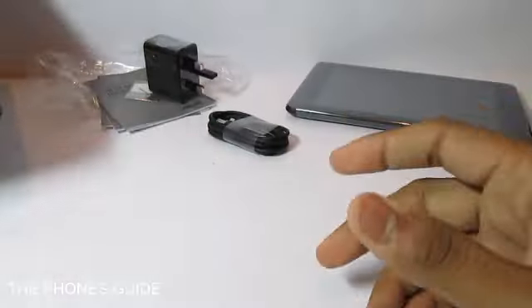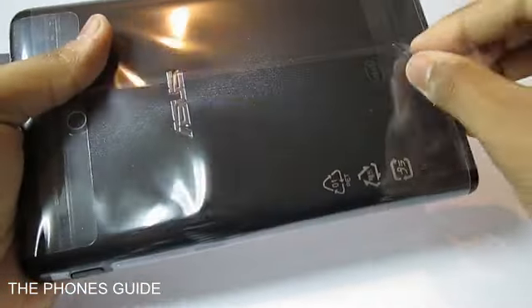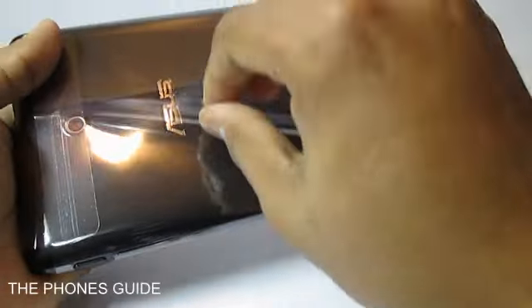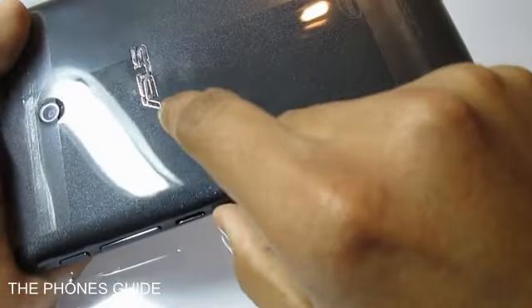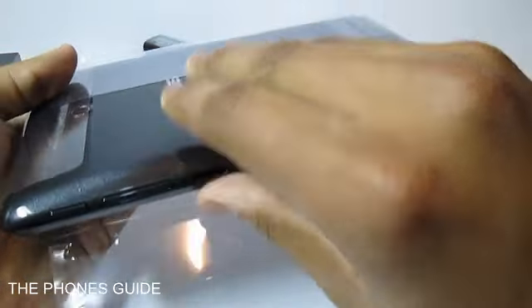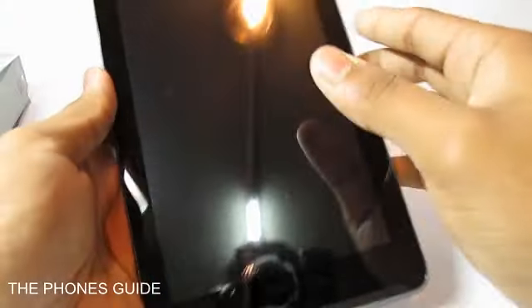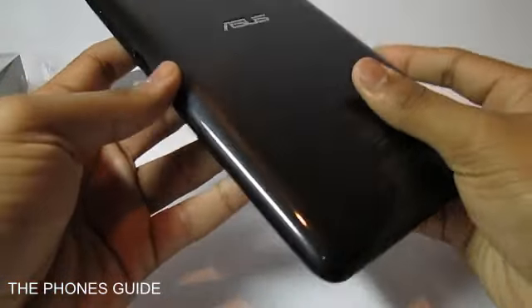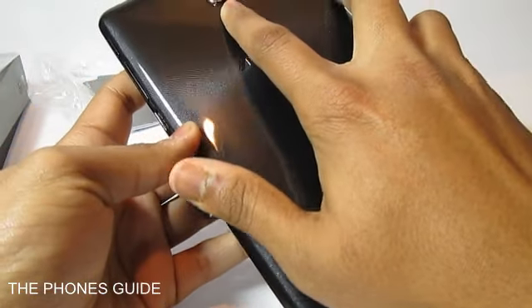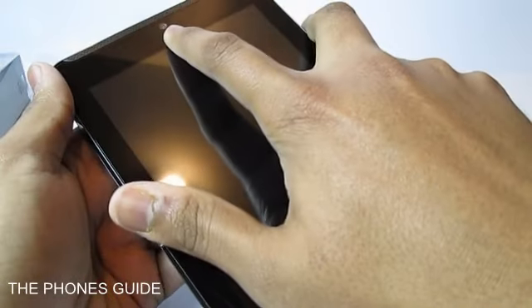So let's come back to the tablet itself. Pretty decent packaging — it has a metal finish on the back, but it is kind of textured, brushed metal kind of plastic — no actual metal from Asus here. You have got a primary camera on the back which is 5 megapixels and it shoots video at 1080p at 30 frames per second. You also have a front-facing 1.2 megapixel camera.